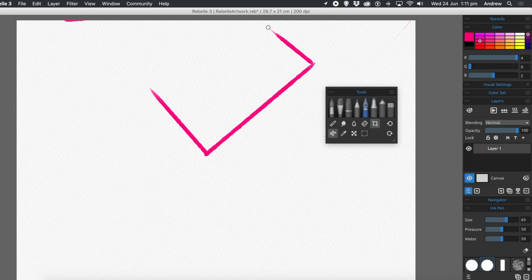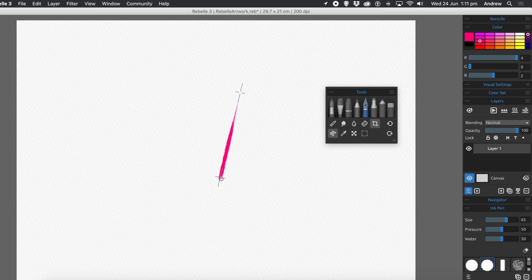Sometimes I do it wrong and end up moving the thing when I shouldn't be. Just hover, hold Shift, drag out, and then draw — it's quite easy to make a mistake at first. After a few goes you should get in the rhythm; it's slightly counterintuitive. Simply define where you want your start point to be, go to the end point by dragging outwards, then draw back to the start point and that will be a straight line. You can go backwards and forwards; it doesn't have to stop at the start point.